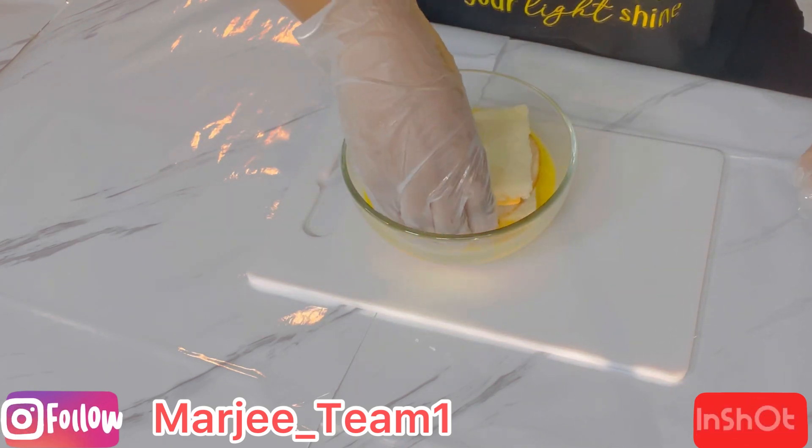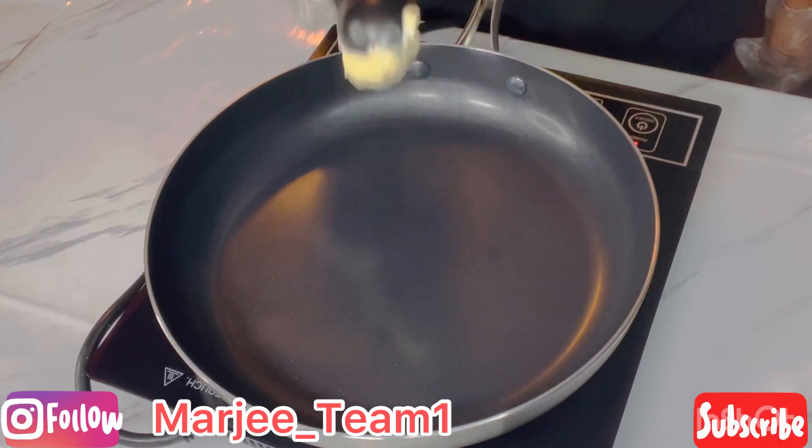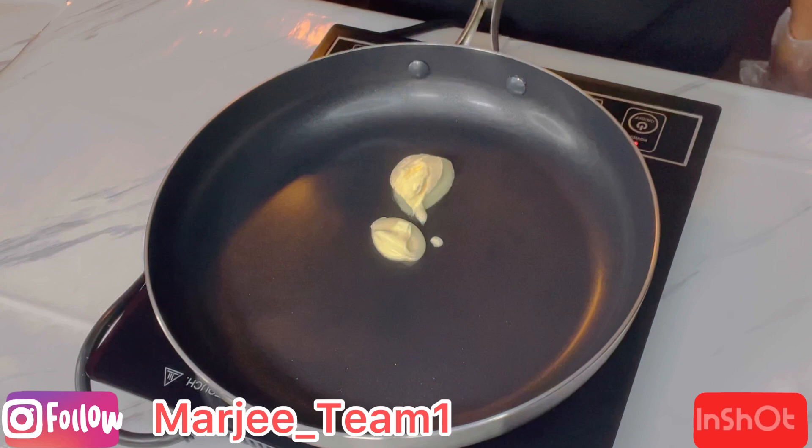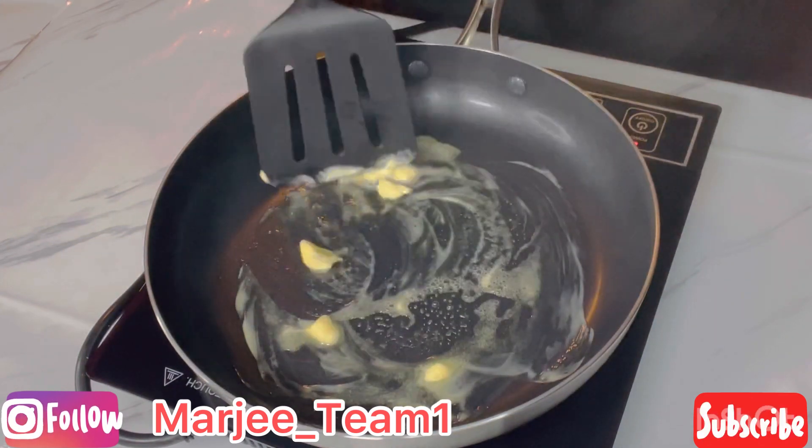For the grill I'm using one teaspoon of butter — we're going to spread it until the butter has melted.